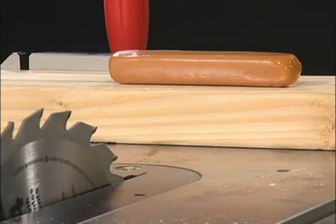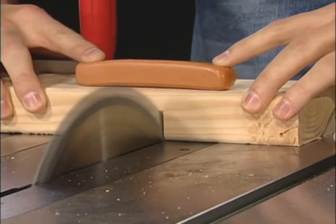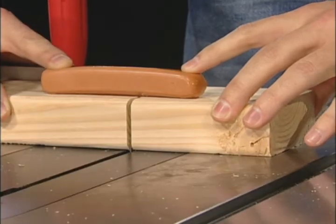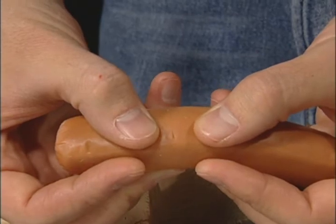For this demonstration, we'll use an ordinary hotdog to simulate a human finger. As you can see, the hotdog suffered only a minor nick.